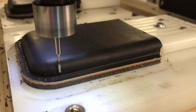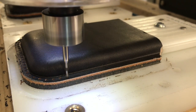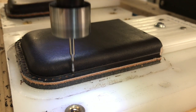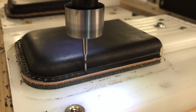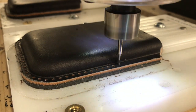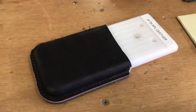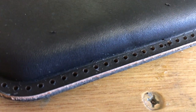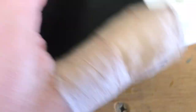The machine cuts cleanly through both leather and Kydex. I use a nice sharp 1/16" end mill in this case. After it's come off the router, you can see the holes in a little bit more detail — nice and clean cut.